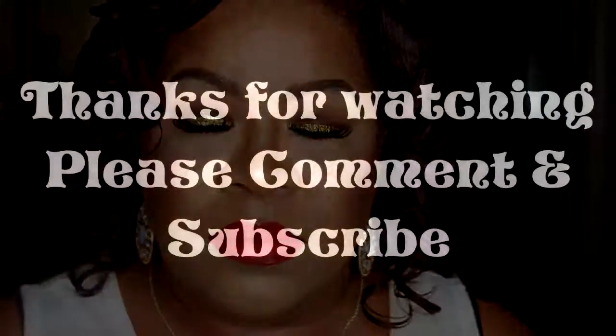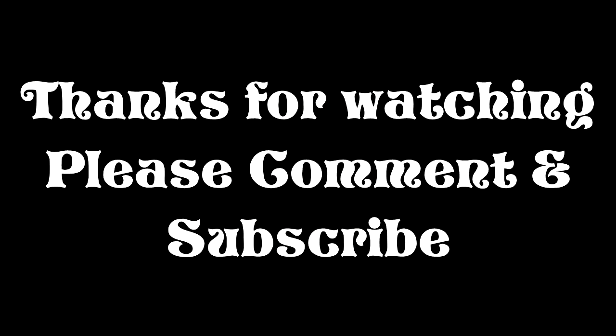Now I'm getting Color Pop ultra matte lips — and this is in Creeper or Beeper, I'm not sure which one. And this is the final look. If you enjoyed this video please give it a thumbs up and don't forget to subscribe.